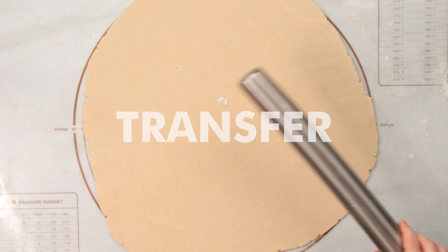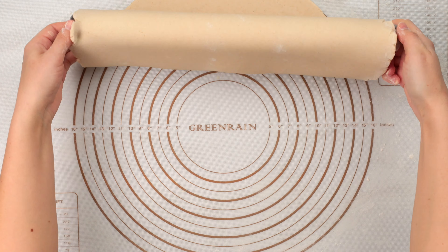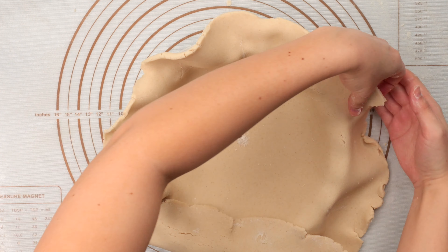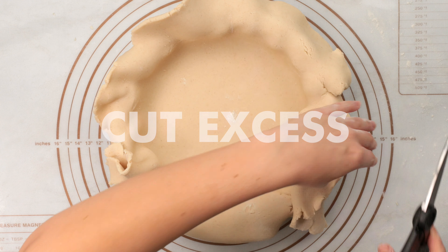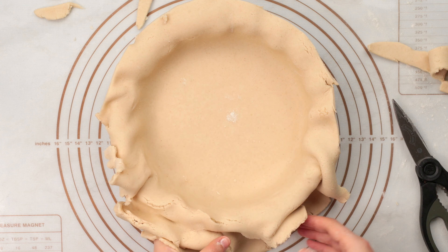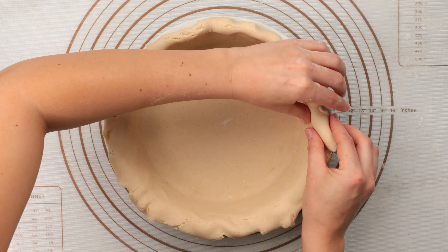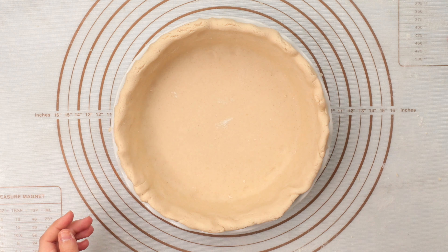Now let's transfer the dough to our pie dish by gently rolling it onto the rolling pin. You'll want to work quickly so you don't tear the dough. Now quickly bring the edges of the pie dough up and into the edge of the pie dish. Cut the excess dough with some kitchen shears — you can use the extras for a lattice top crust or save it in the freezer for another recipe. Begin folding the edges of the crust underneath itself. If you have any cracks or tears, don't worry — this is common even with regular pie dough. All you have to do is rub them out with the warmth of your fingertips.